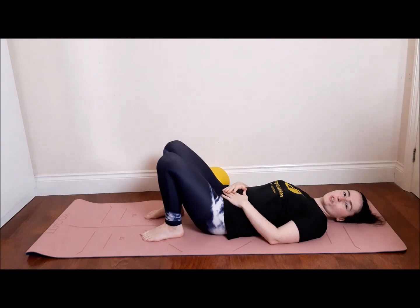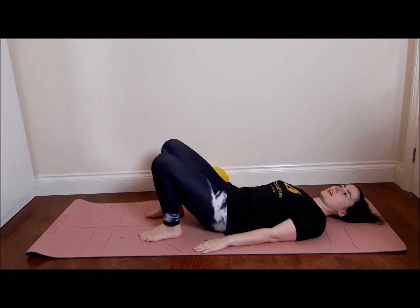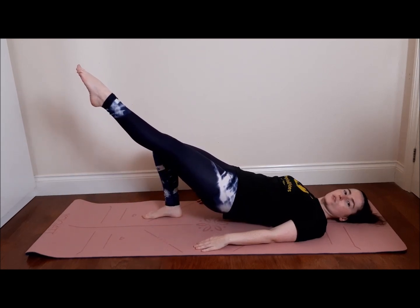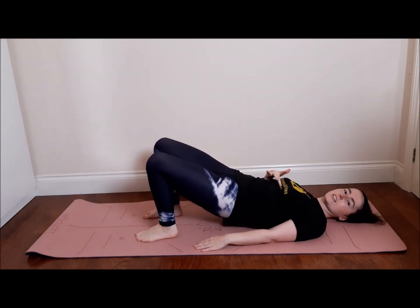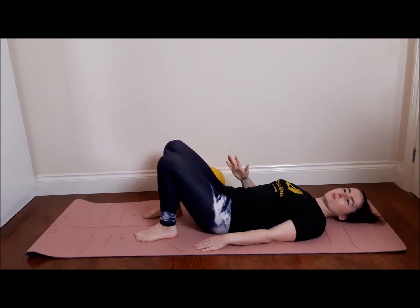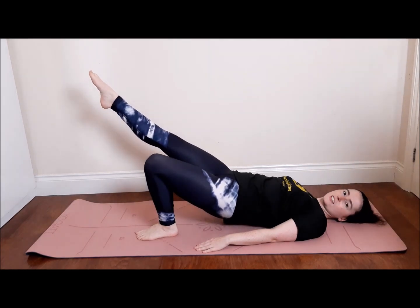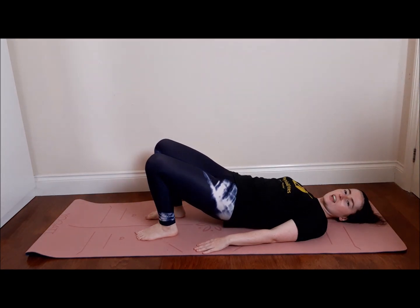We're going to now do a shoulder bridge level two. So we're going to bring the tailbone up again, moving one vertebra at a time, keeping that nice alignment and you're just going to straighten your left leg with the toes pointed. Coming back down, then the upper back down first, then the lower back, then the pelvis. Let's try the right leg. So you're going to bring your tailbone up, moving your vertebra one at a time, right leg's going to straighten, toes pointed, really nicely hold for one to two seconds, bring it back down and then slowly come down.